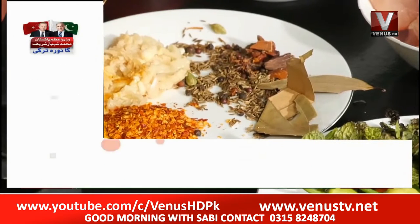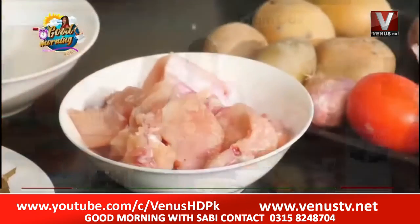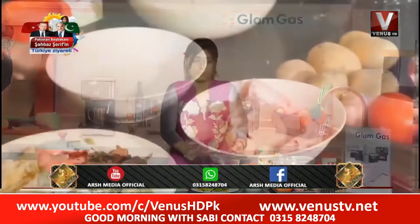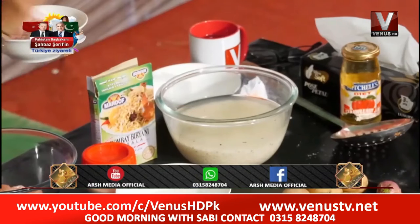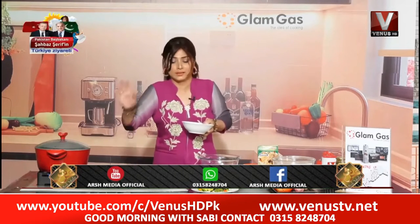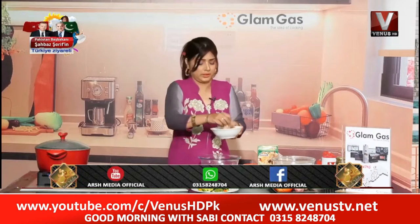Now I will have to show you. You can also add a flavor, but if you want to add more flavor, I have taken a little bit of rice and chicken. I have boiled the rice and water. Now I have put in a little bit of water with the rice.